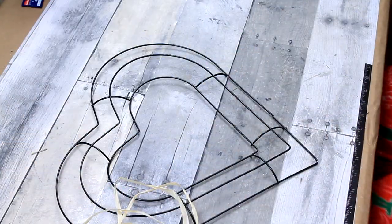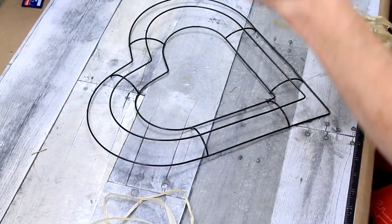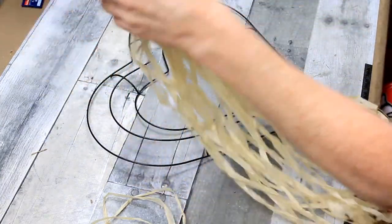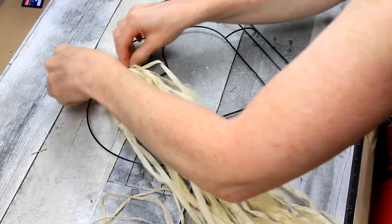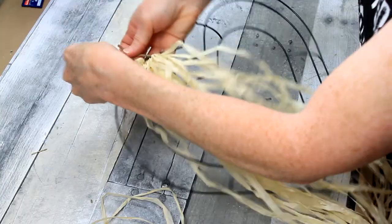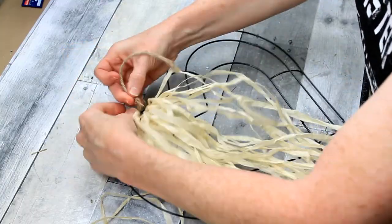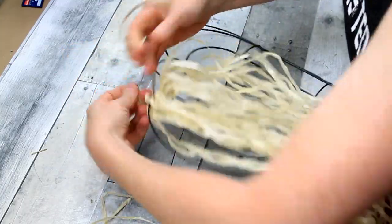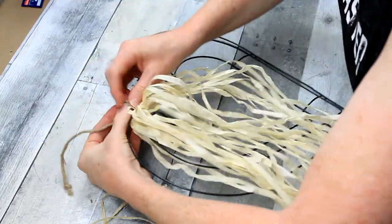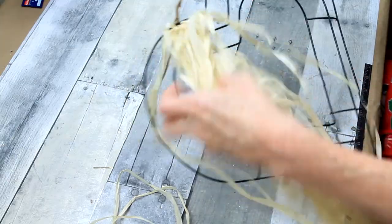We're going to cut these hula skirts into strips. They're just on a cord on the top and we're going to take sections of about eight, maybe ten — just whatever. It doesn't really matter. I'm going to tie them around the frame and then just make a random pattern around the frame. You're not going to see much of this in the end. This is mainly to have something to connect the greenery to and the pine cones to.